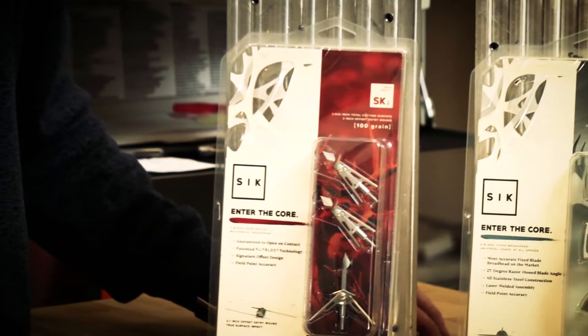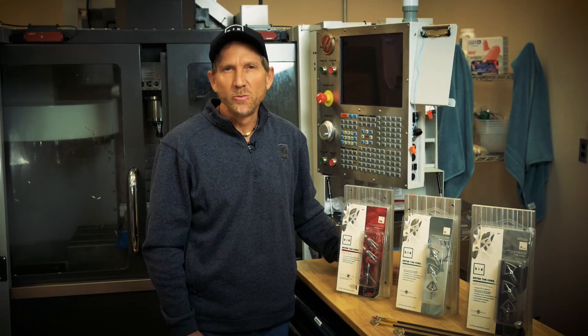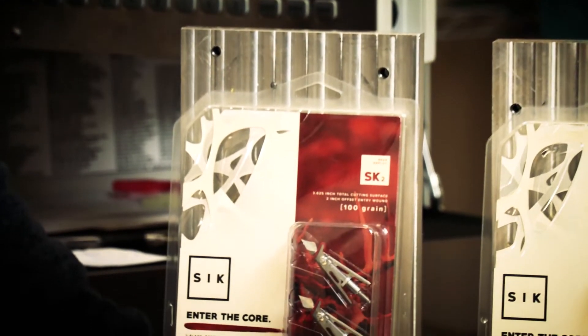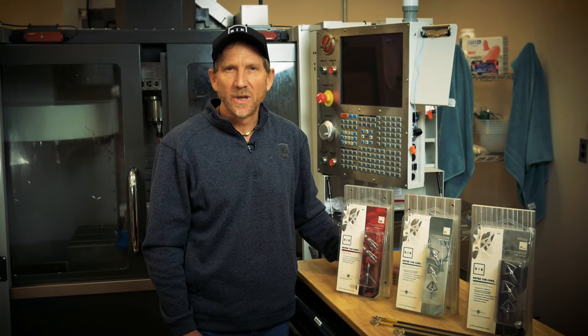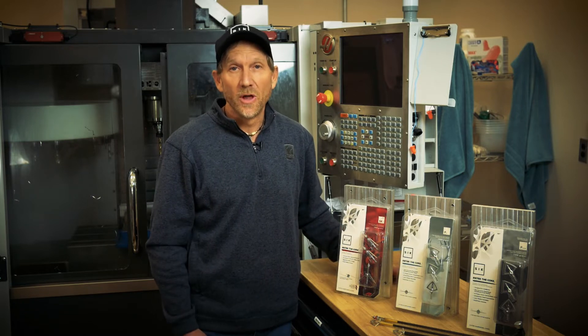We'll start by talking about the SK-2. This is our flagship broadhead. It's actually a two-blade rear-deploy broadhead that has some very special features. It features a patented flight lock clip, which ensures deployment on contact. And it has a very unique offset blade design, which cuts a very large hole and a hole that will not close.